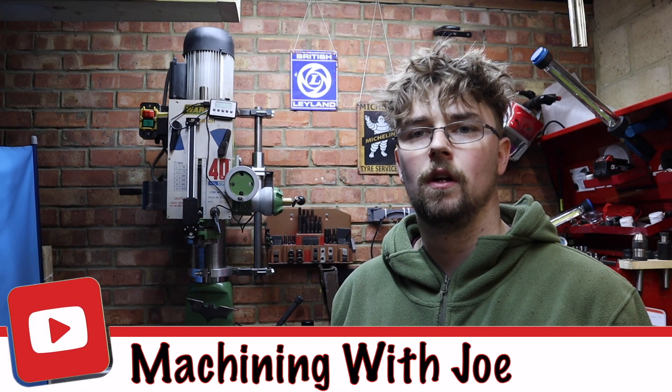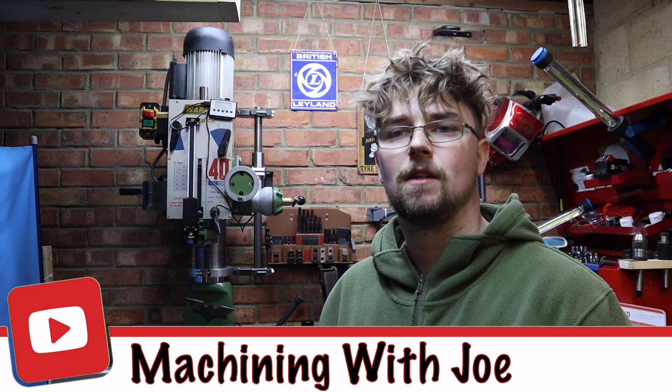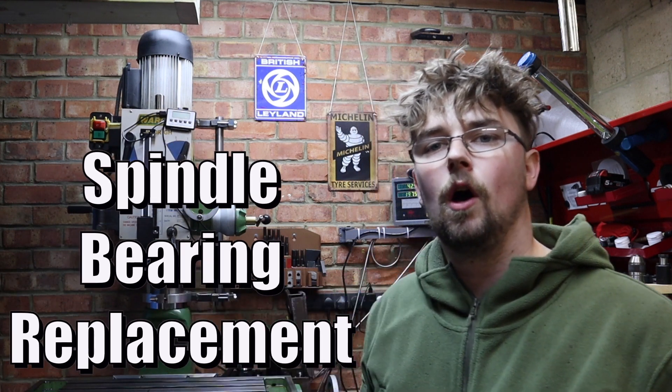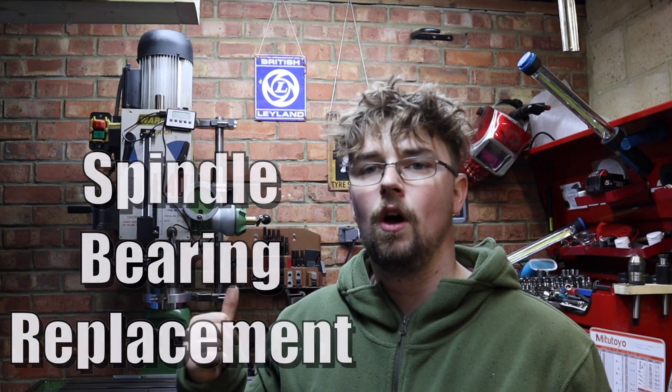Hi everyone and welcome back to the channel, Machining with Joe — a channel where I share my journey as a beginner machinist. Today we're going to be carrying on from last week's video and starting to replace the bearings on my spindle. By the end of today's video I hope to have the spindle out on the bench, in pieces, ready to install the new bearings when they arrive.